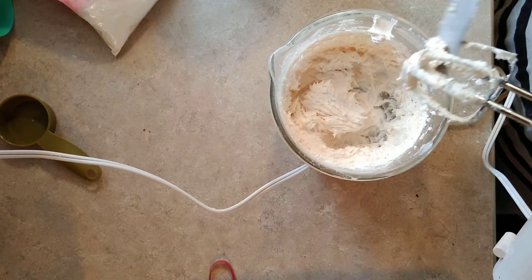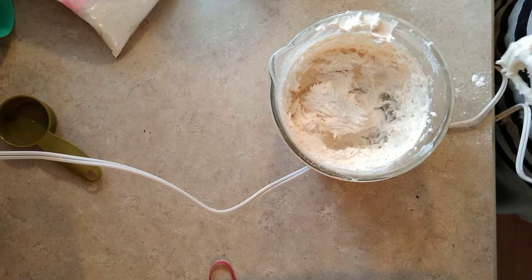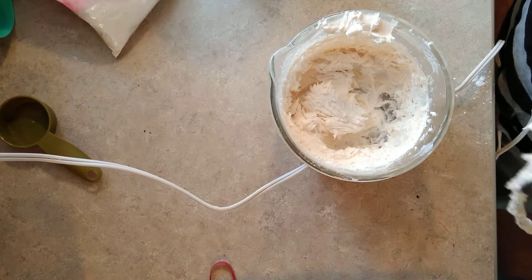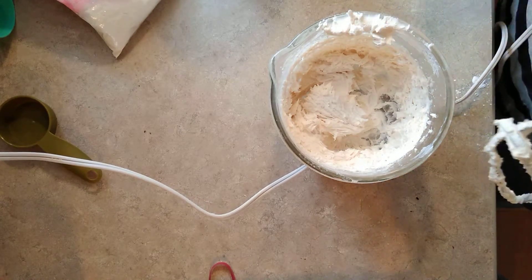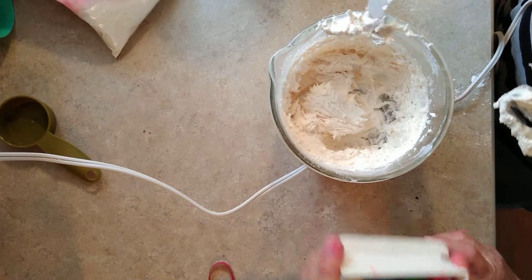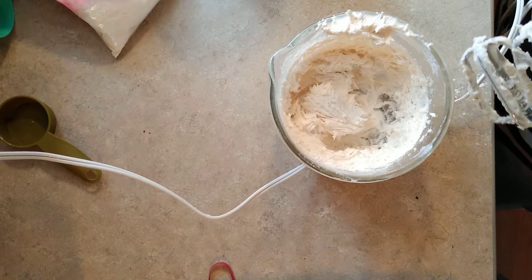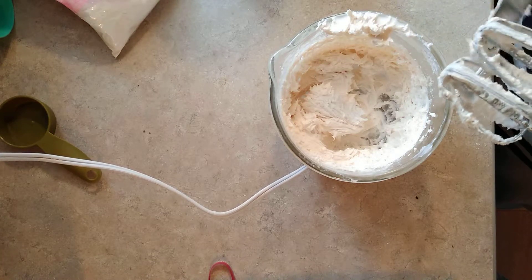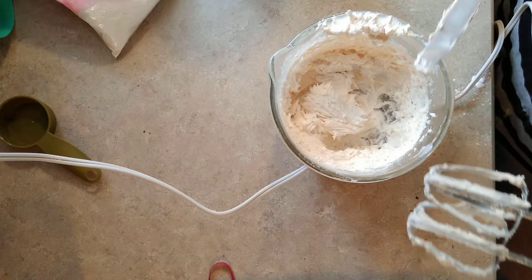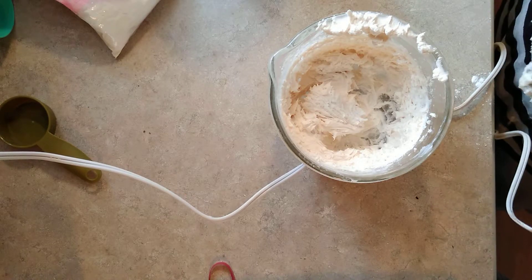We're going to make these in small batches and we're going to color them — each bowl a separate color — and then put them in pastry bags and apply them to our cake. I got the pastry bags at the dollar store.